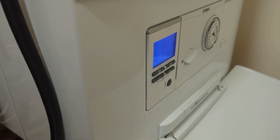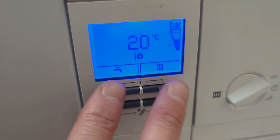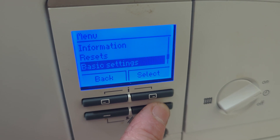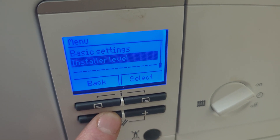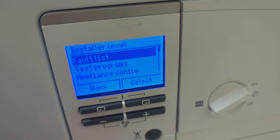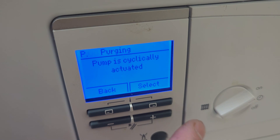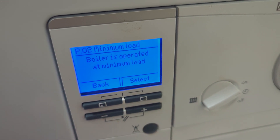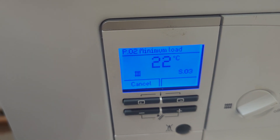This Vaillant boiler, the ecoTEC 843, has been the bane of my life for about three years. I didn't fit it, and I've come out and serviced it three years in a row. Each year I've struggled with the CO levels and emissions. I've had Vaillant out three times in three years, each time they changed the CO sensor. This last time I finally got to the bottom of what I was doing wrong, although there were also issues with the boiler itself.